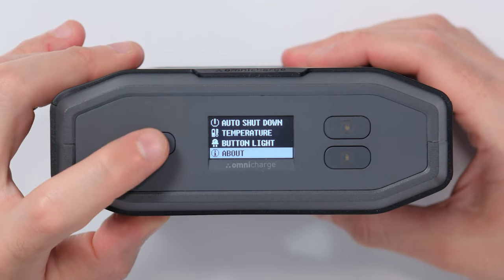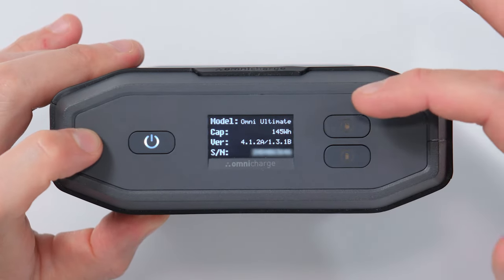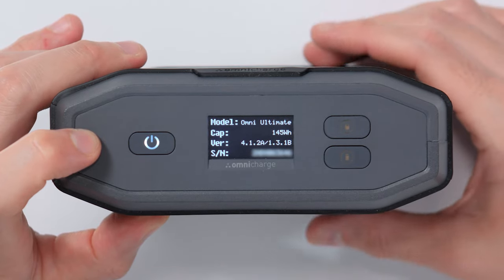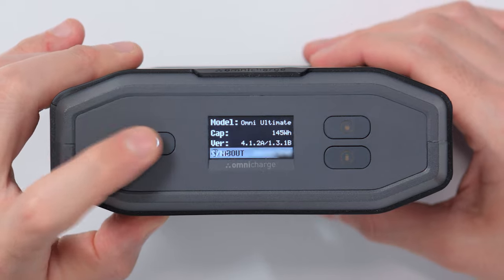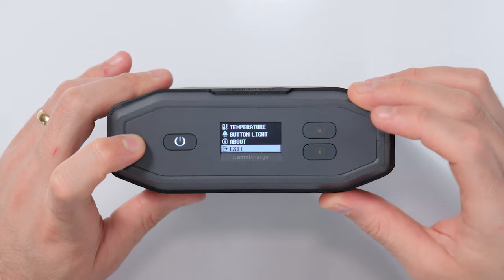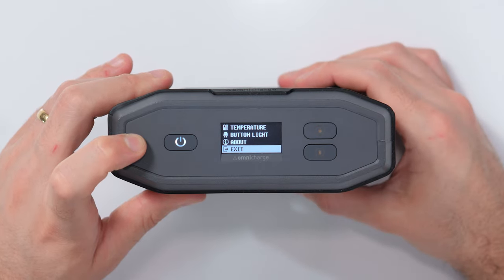Next we have the about information, which gives you the model, the capacity of the battery, the version of the battery, as well as the battery's serial number. Simply press the power button again to exit out of this menu item. And then moving down we have exit, which is how you exit out of the menu.